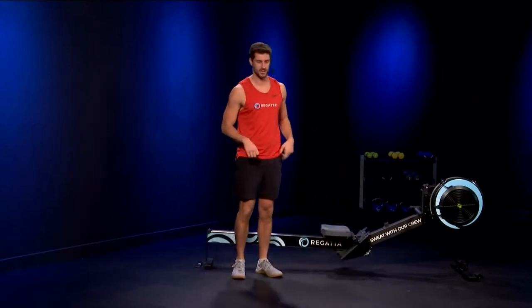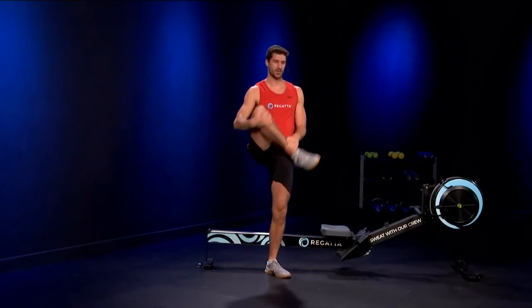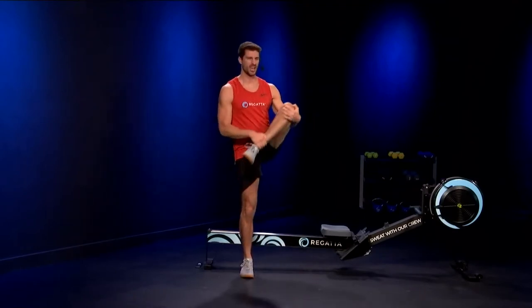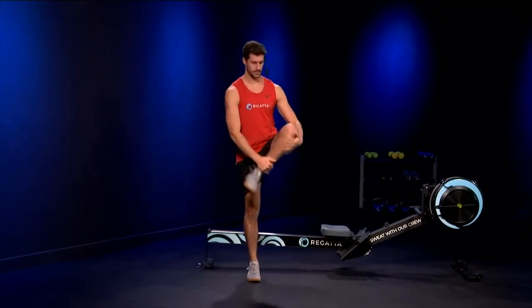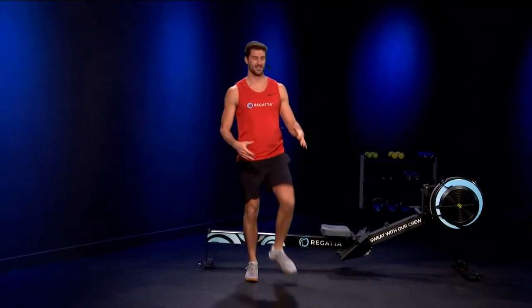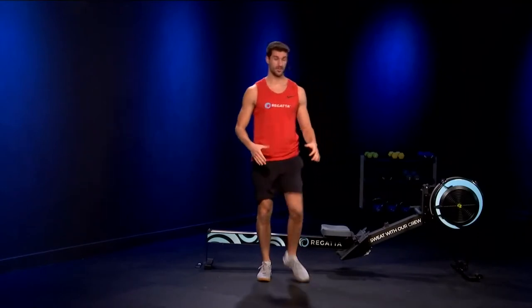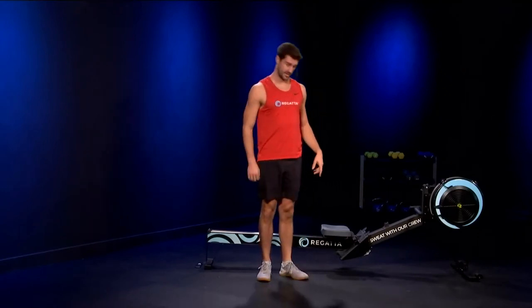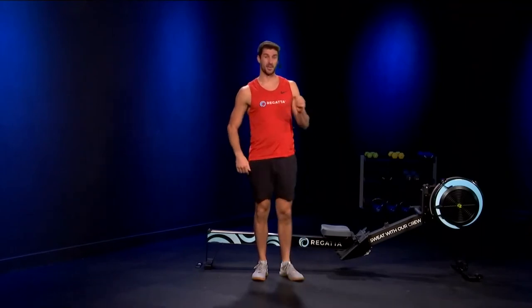Our last stretch before we jump back on the erg — just grab the knee, grab the ankle and pull up. You should feel that nice and deep into your glute. Getting the legs going. The rest of the warmup will be right on the erg, pulling that fan. Getting mentally prepared now.